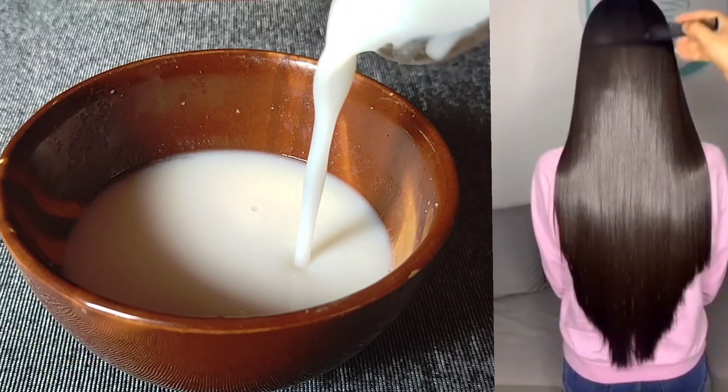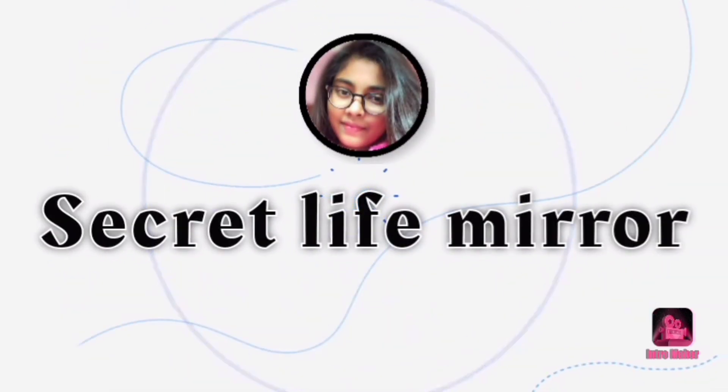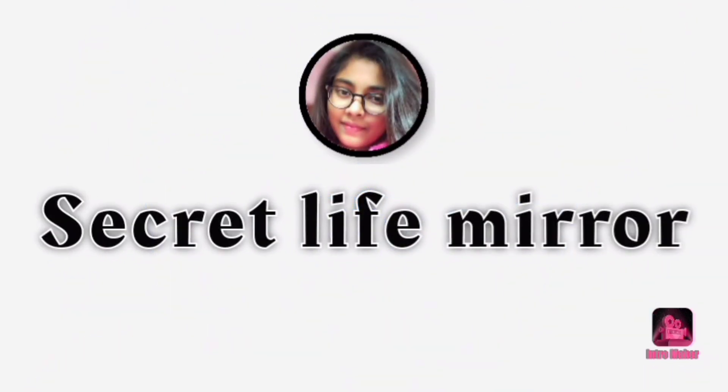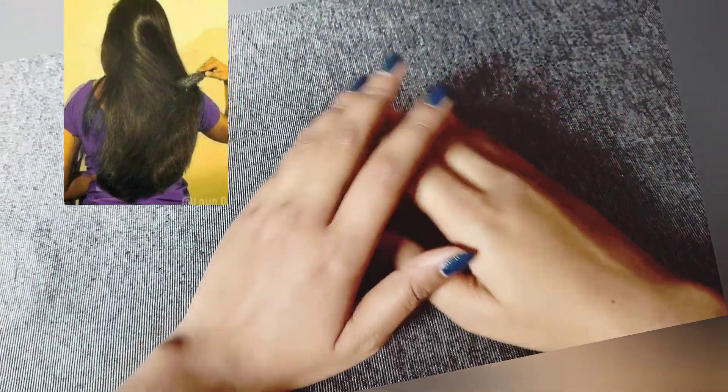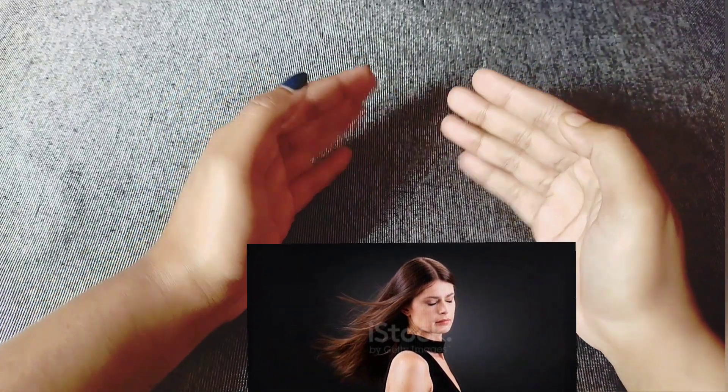Hello everyone, I am Nisha and welcome to my channel Secret Life Mirror. Today I am sharing my makeup with a shiny, smooth, silky color, and a very beautiful face of my hair. I am sure you will make a cream with your hair.